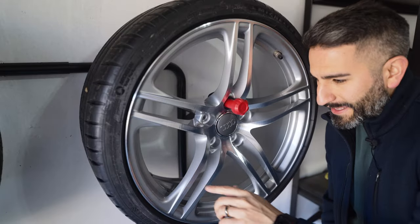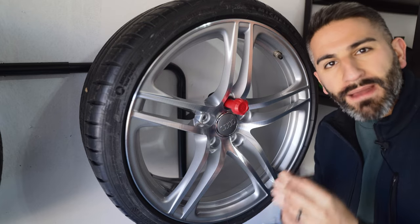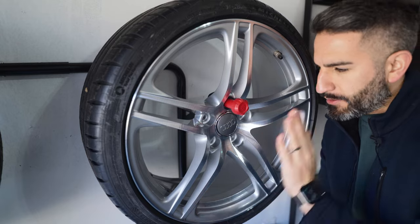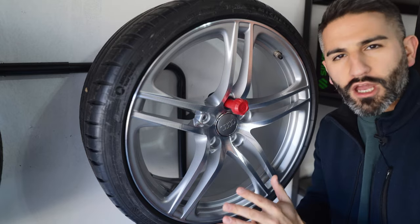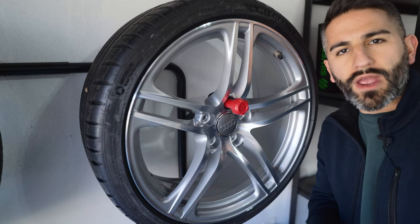Even though these wheels are refinished and basically completely clean, there can still be some specs. You want it as clean as you possibly can get it. The prep is the most important step. Now I feel very confident — there's no oil, there's no grease, nothing will get between my ceramic and the wheel.